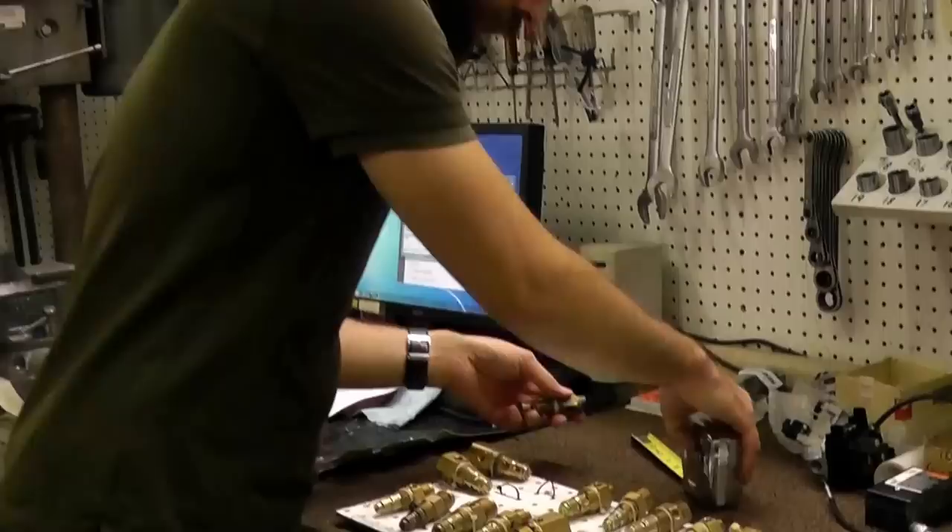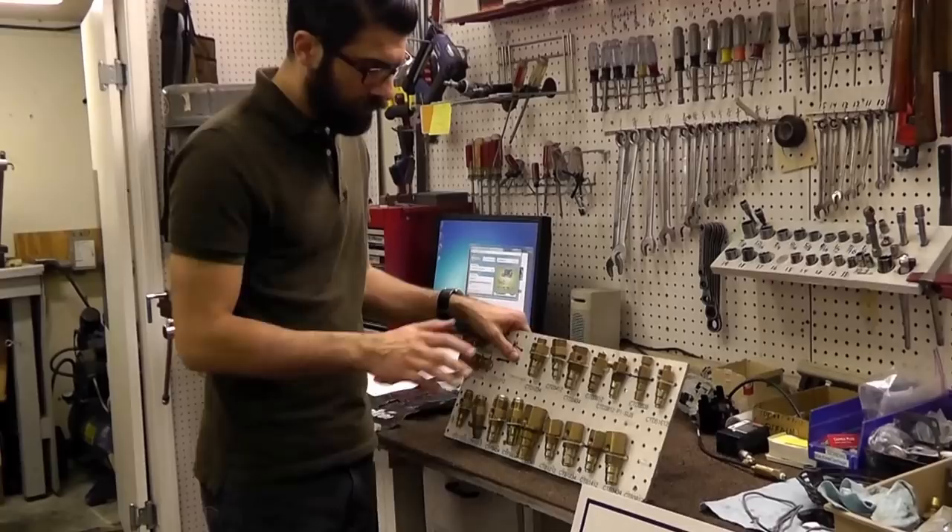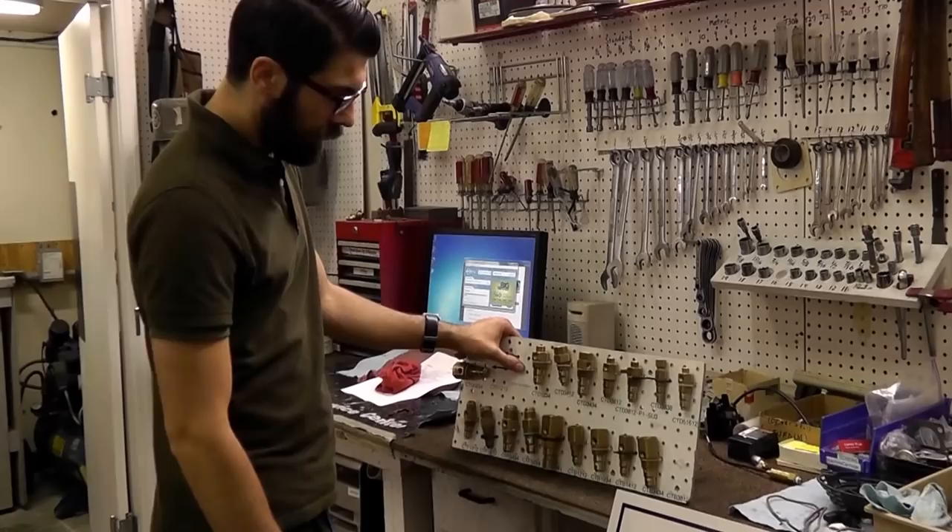Hey, what's going on — Eric with aircompressorpartsonline.com. Here we have some check valves, a very common replaceable part on the compressor — probably the most common part you'll replace besides the filter. We sell hundreds and hundreds of these things.